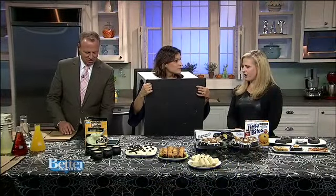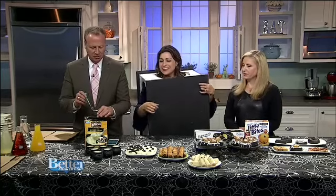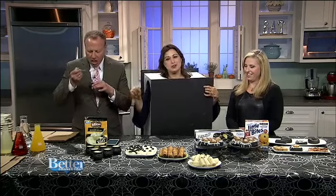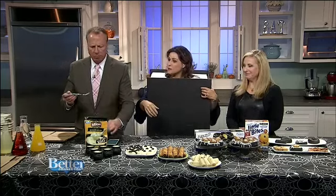You just get the cauldrons at a craft store and that makes it cute — the kids can even walk around with them. And I also have spooky deviled eggs and it's good soup.